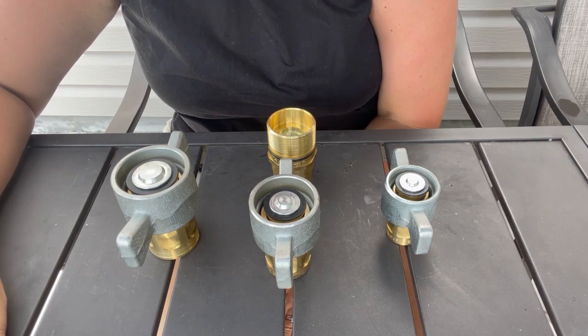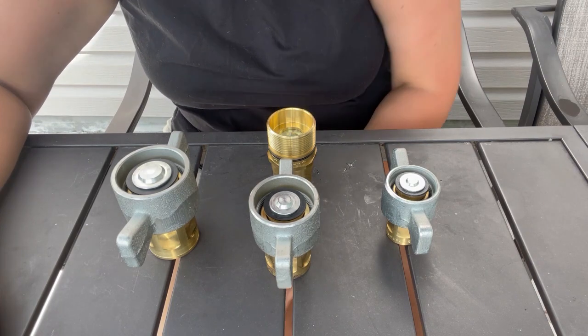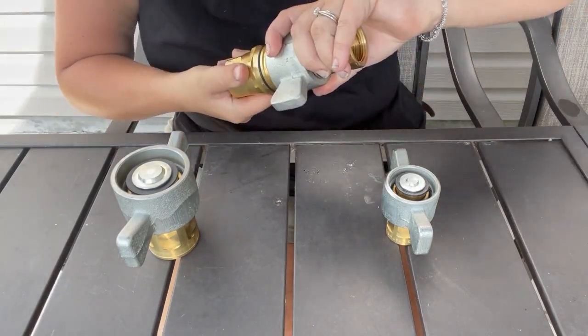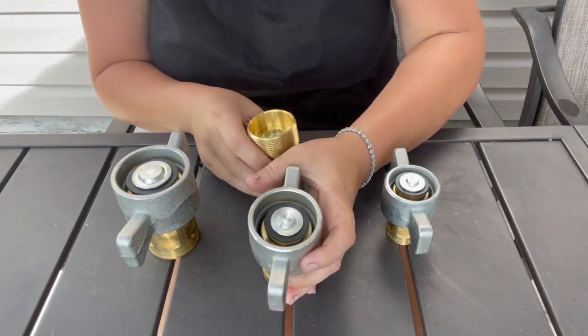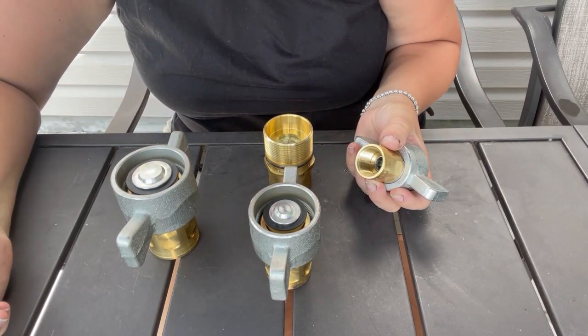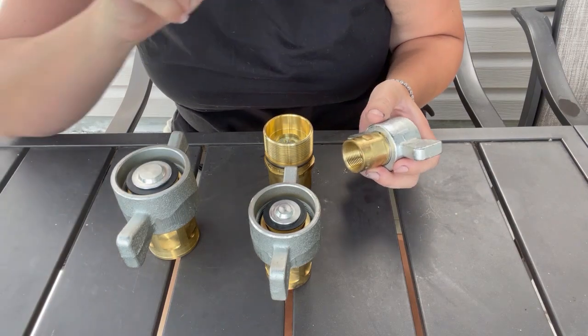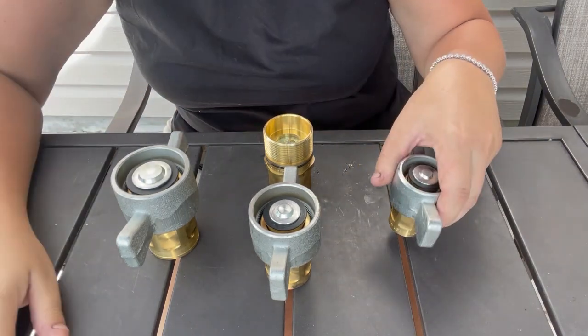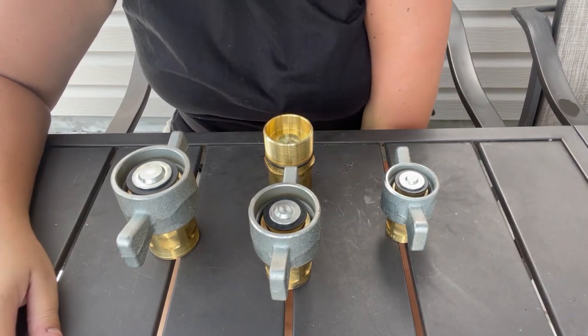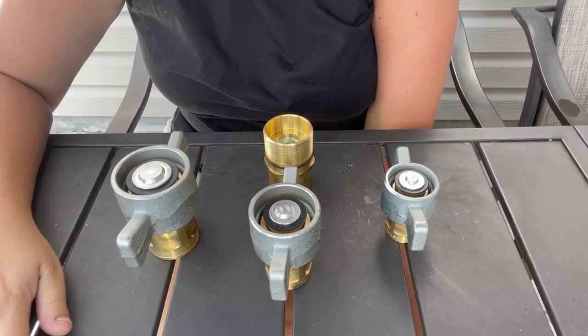This is the male and this is the female — they just screw together, simple and easy to install. It's always going to be a pipe thread on the back hooking to the hose, and they don't make any jump sizes. So if you know it's a three-quarter inch pipe thread going into your quick coupling, then you have a three-quarter inch quick coupling.